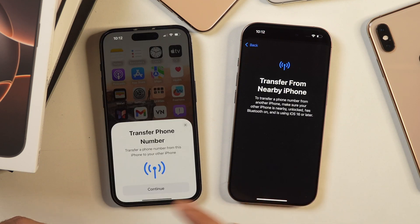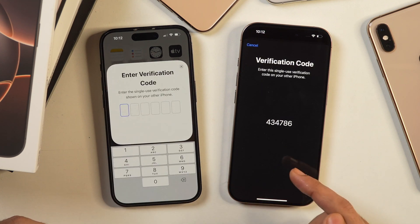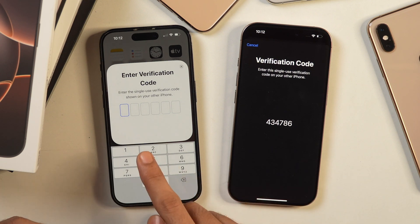When you tap on that, it will send a prompt to your old iPhone where you have previously set up your eSIM. As you can see here, I have got a prompt, so I'll tap on Continue. After that, it will send a verification code on the new iPhone. As you can see here, I have got the verification code, so I'll need to enter this verification code on this one.